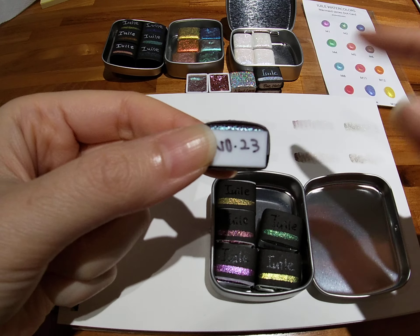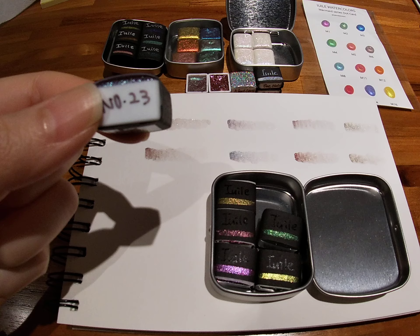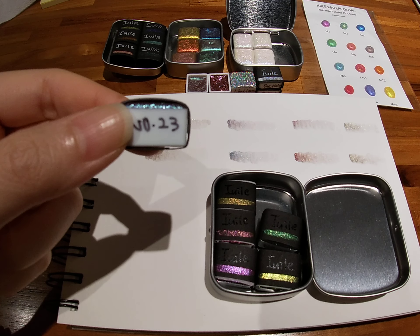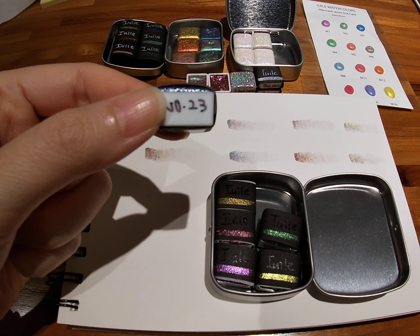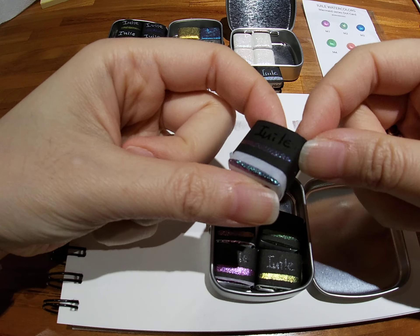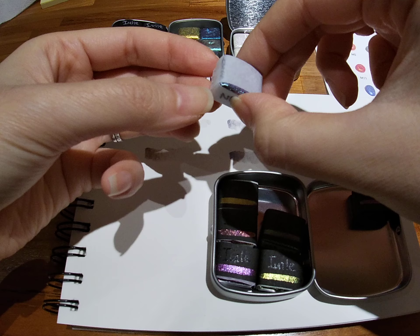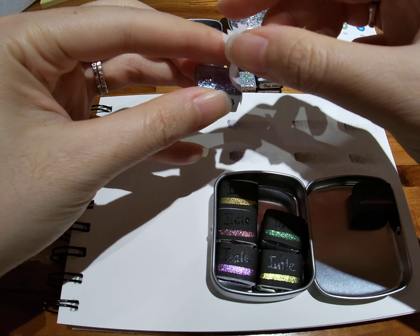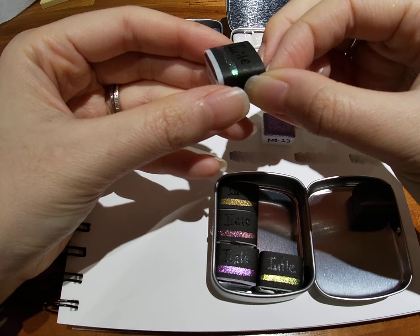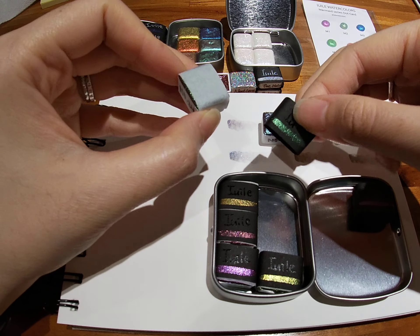It also comes in a set and I believe you can also buy singles — I'm about 99% sure. Because everything sells out super fast, do not hesitate if you see something you really like and need. You don't have to worry about the color being messed up — all you have to do is push it out and remove it. I usually unwrap them first and then put them back in, so you have space to take the rest out.